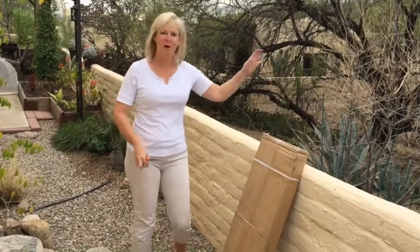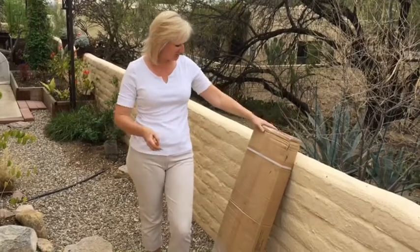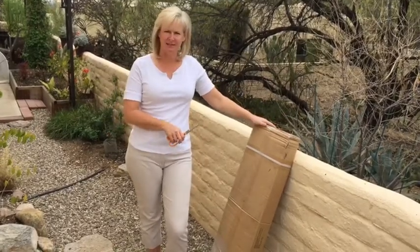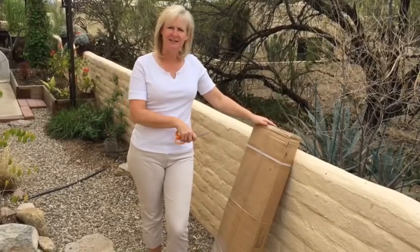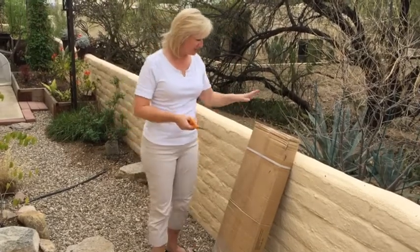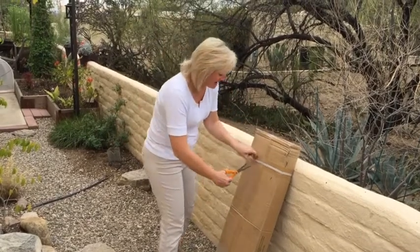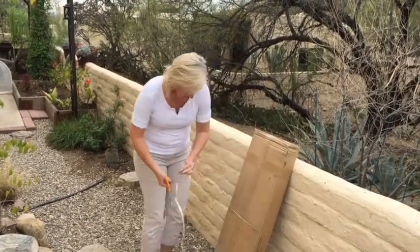Hi again! One more parcel — Gardener Supply has been sending us a whole bunch of things lately and this is one I am really interested in. This is part of their new Titan series of trellises and plant supports. This is the Titan Squash Tunnel and I've been dying to check this thing out.